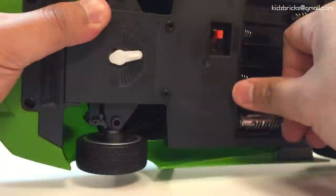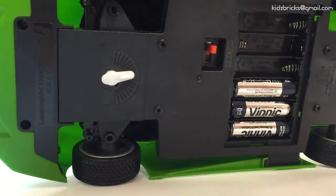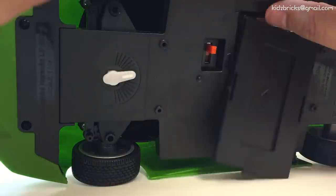Battery-wise, this thing is a juice beast. Each car consumes six AA batteries, and the remote requires two AAA batteries. You can get decent playtimes, but don't expect it to last two weeks or months.